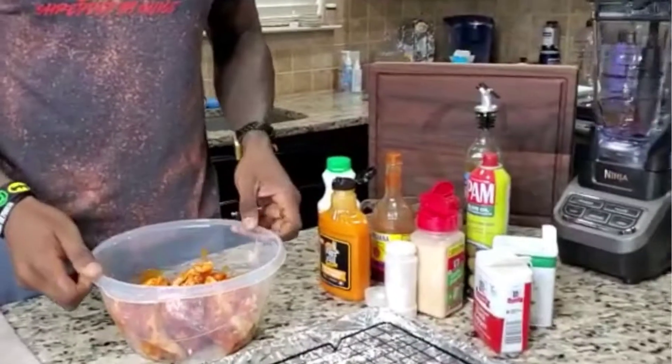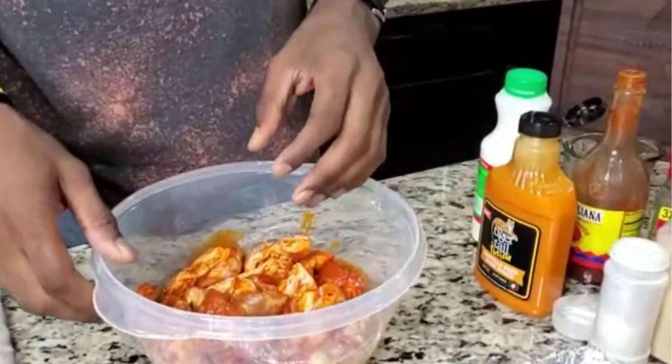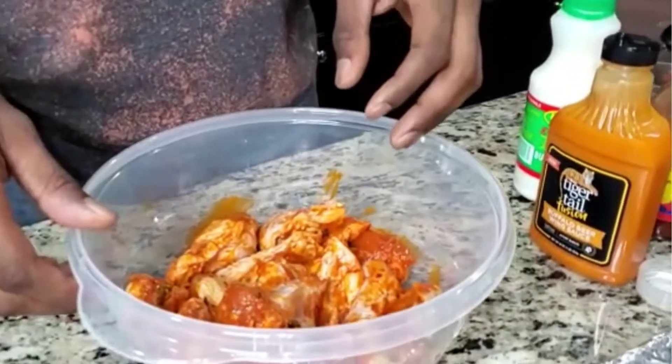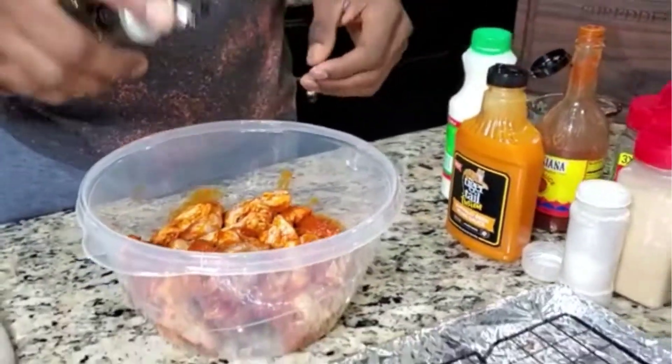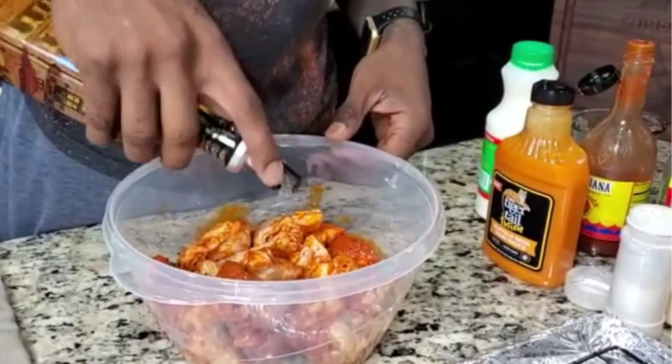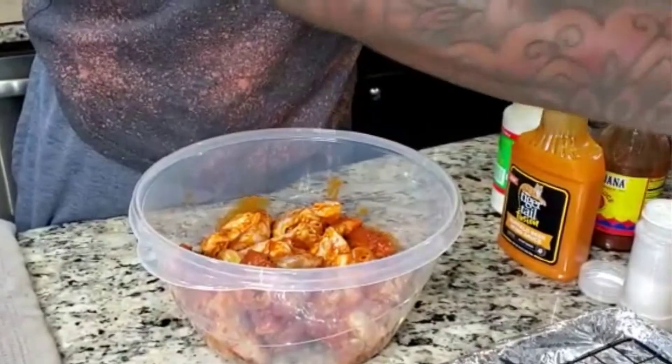We have some organic pre-marinated drumsticks and flats. Real quick, I'm going to show you the process — we'll go ahead and dive straight into it. Go ahead and give it some olive oil of your choice, a nice little drizzle as such. Let's go ahead and add a little pepper.